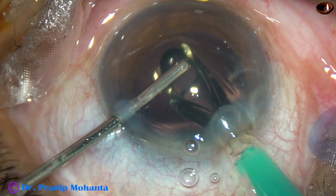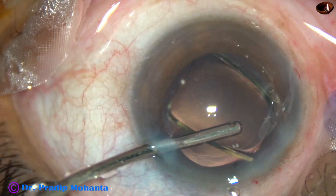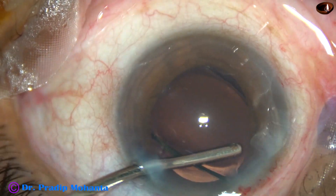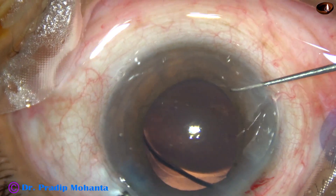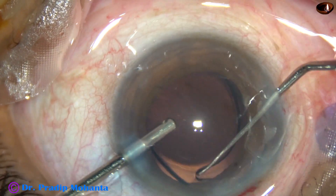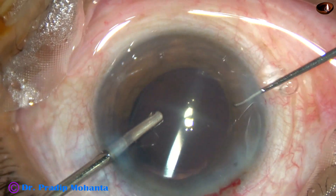This is implantation of a hydrophobic single-piece monofocal intraocular lens from Abbasi Associates — this is Superphobe, a good lens. The trailing haptic is placed in the bag using a Sinski hook.